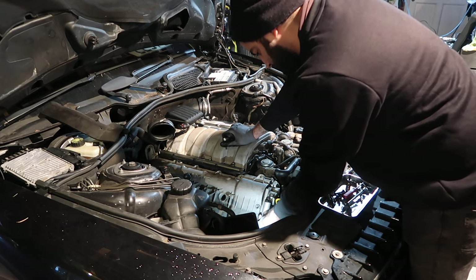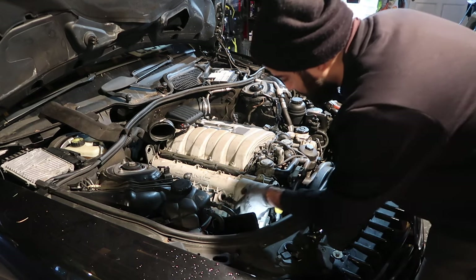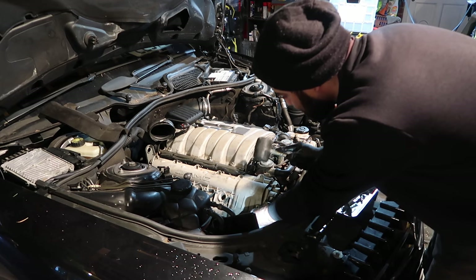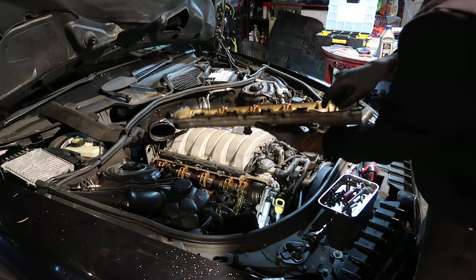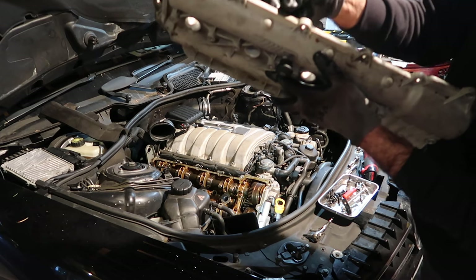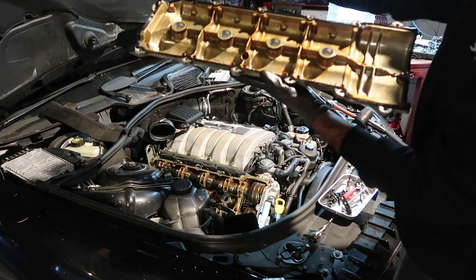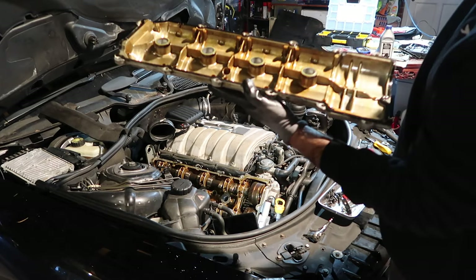The valve cover is already loose now — just need a little bit of persuasion and there we go, it's off. So we can have a look at how bad this leak actually is. All these seals are perished quite badly. If you have a look, the gasket is totally dead — you can see it's been leaking all the way across and around the back. This part of the gasket isn't even seated right anymore. Glad we're doing this job.